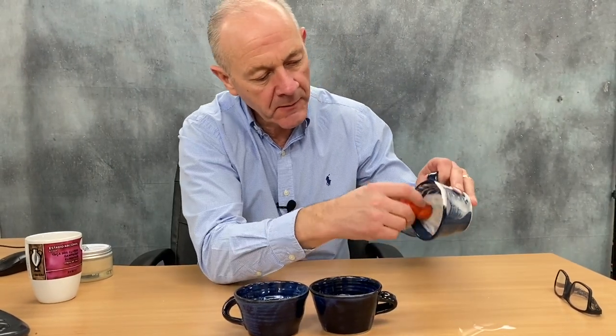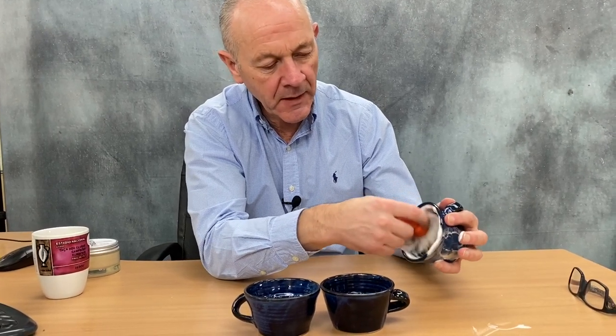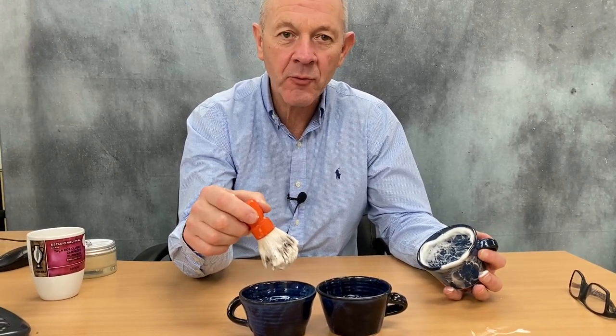So, Stephen Baxter handmade lathering bowls — perfect size, fits perfectly in the palm of the hand. £25 each. To see more videos, subscribe to our channel. Thanks for watching.